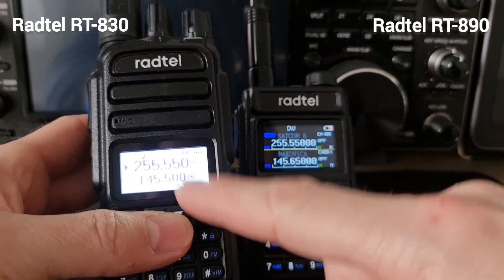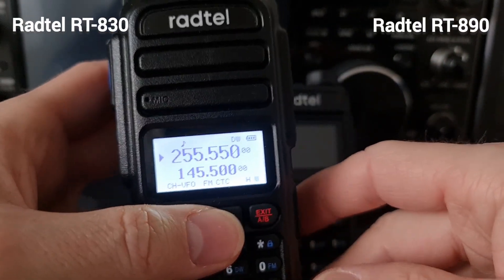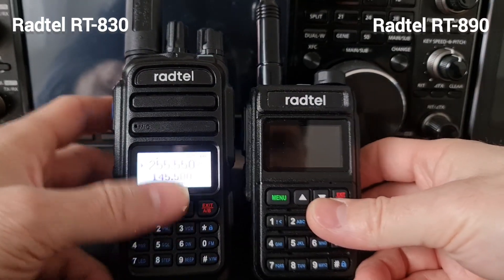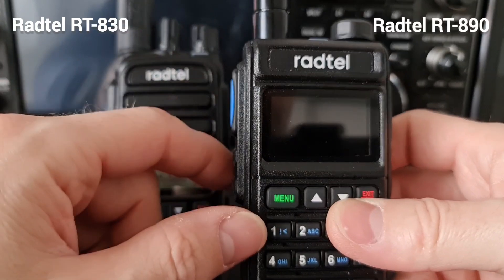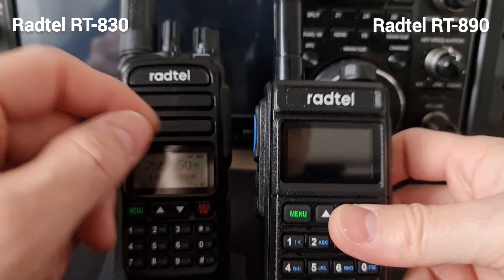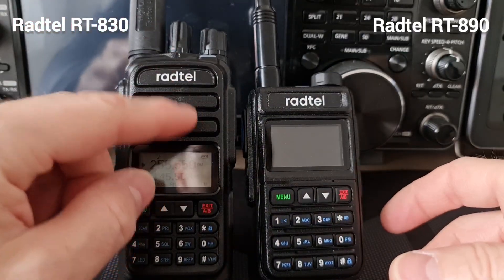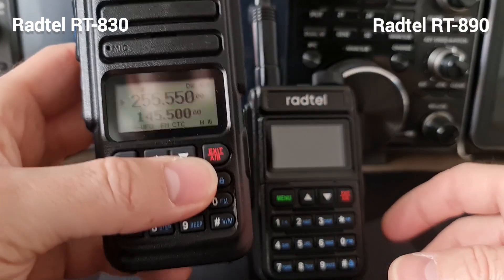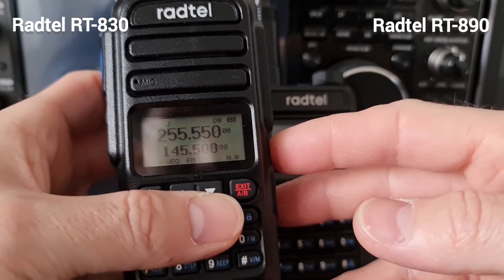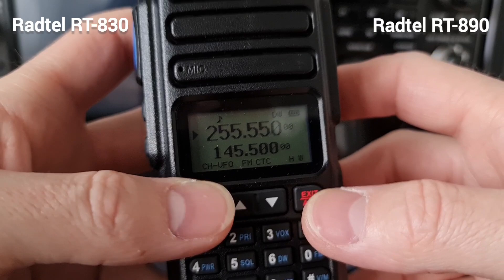I think it's really good to have a monochromatic display, especially if you are outside in sunshine and sunlight, because you don't see anything on the Radtel 890 because of the colorful display — you're completely blind on this radio. You have to remember the channel names or the frequencies, because you can store only channel numbers, not the names.